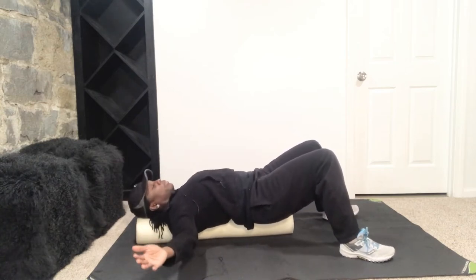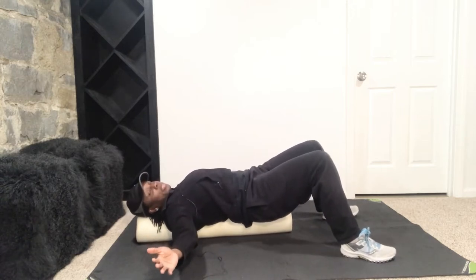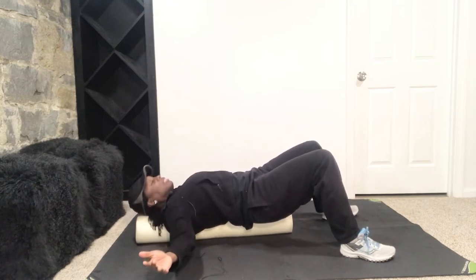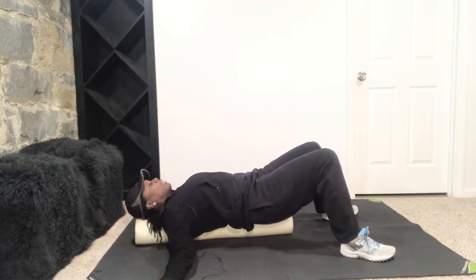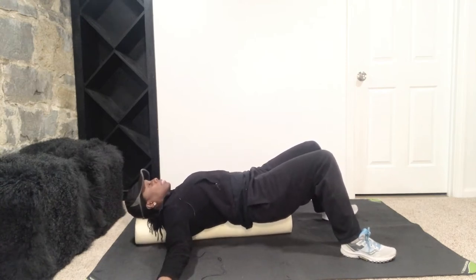I also like the foam roller for actual exercises — I may do a video on that. There's a lot of exercises you can do: upper, lower, and ab or core exercises. So I may do that as well. Just take it side to side, find any tender spots, and hold it there. I'm going to hold it for 30 seconds — just rocking it back and forth. This just feels good to me.